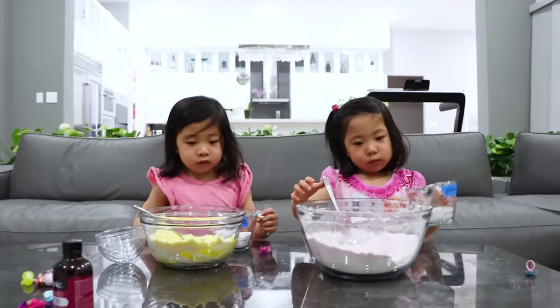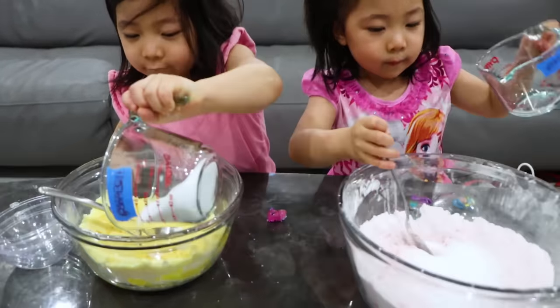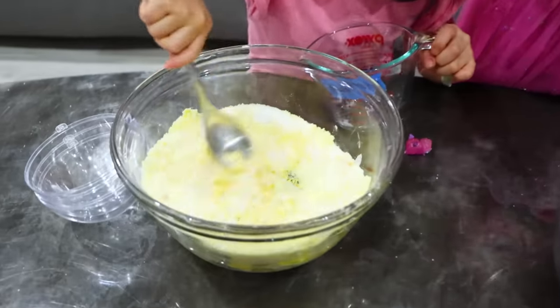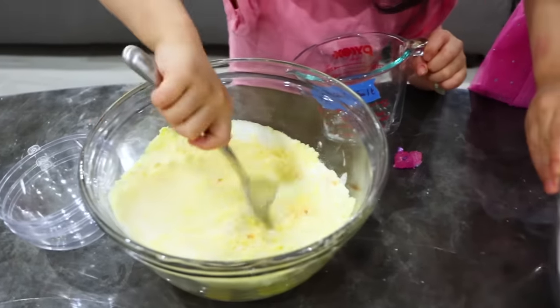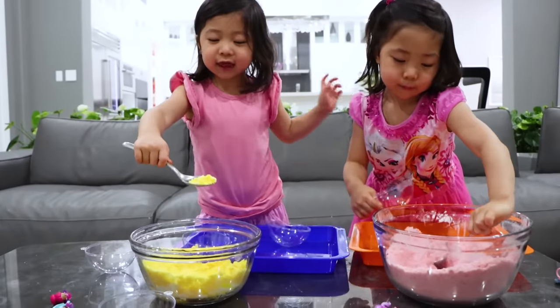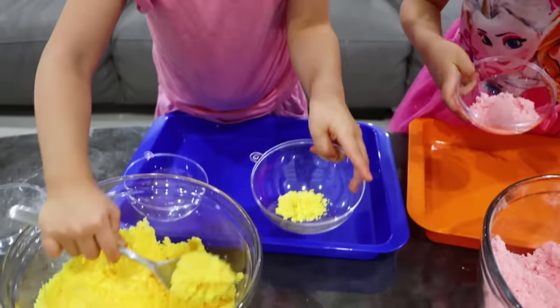The last ingredient we need is citric acid. And then we have to mix it again. I want it everywhere. Okay, so now we're going to agitate again. We're almost done, guys. Last ingredient we need to add. Looking good. Now we're going to put this inside here. But it looks like an icing scoop. It does look like an icing scoop.